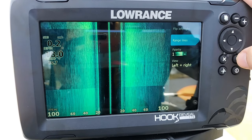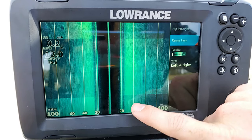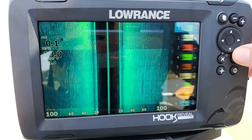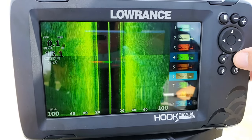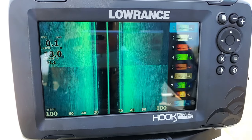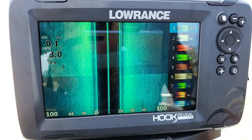The next option is range lines, which gives you white lines on screen to help identify the distance objects are from you. After that is palette, which is just the color of the screen — some people like different colors, it may be easier for them to see. I personally like number one, the nice teal color — it reminds me of the color of the water — but you can select anything you want.